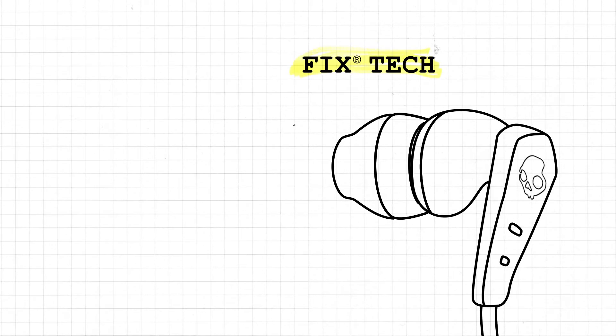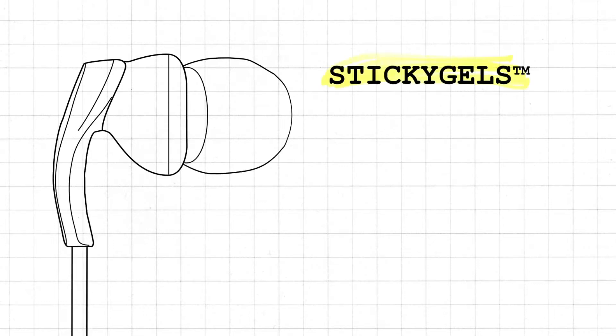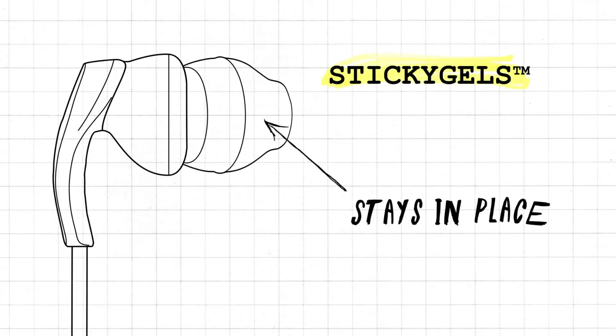First, our fixed tech features a hook-shaped design that resists downward tugging or pulling. This bud also features our one-of-a-kind sticky gels, a unique shape and blend of silicone that grips the ear 30% better than regular gels when you start to sweat.